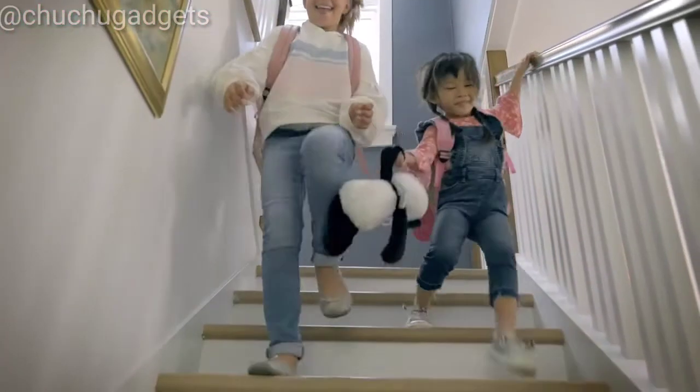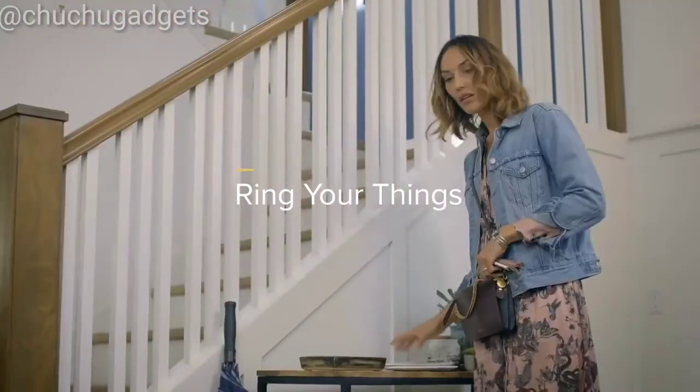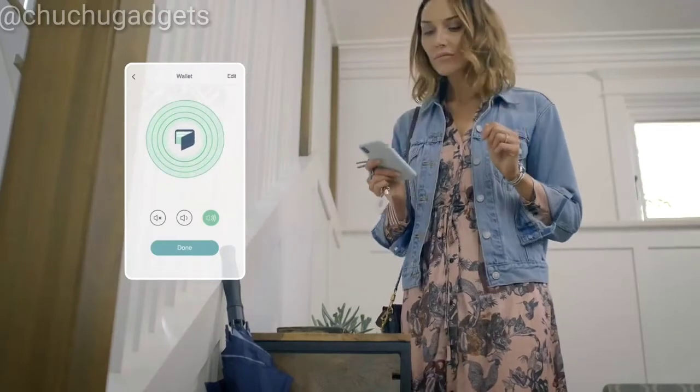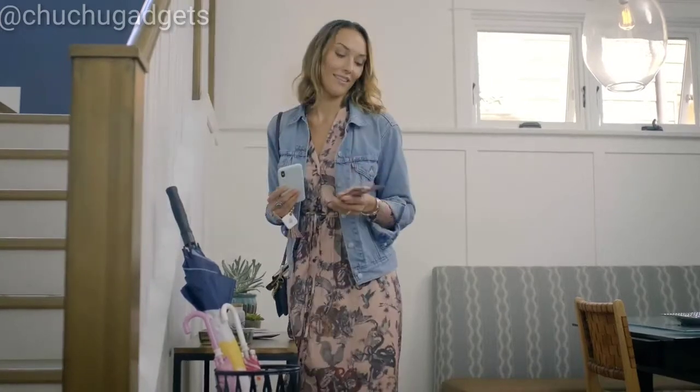Welcome to all the ways you can find with Tile. When your usual things aren't where they usually are, you can just tap Find in the Tile app to make your Tile ring, so you can get on with your day.